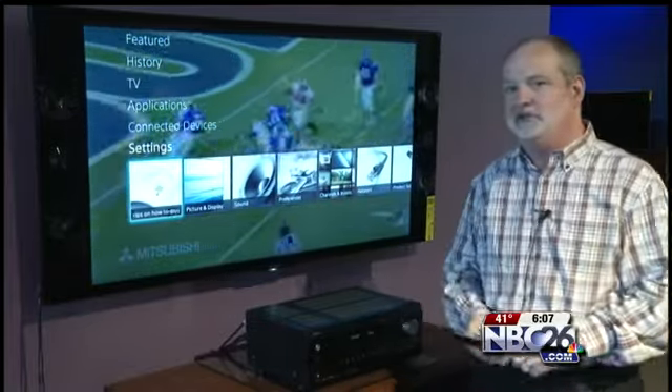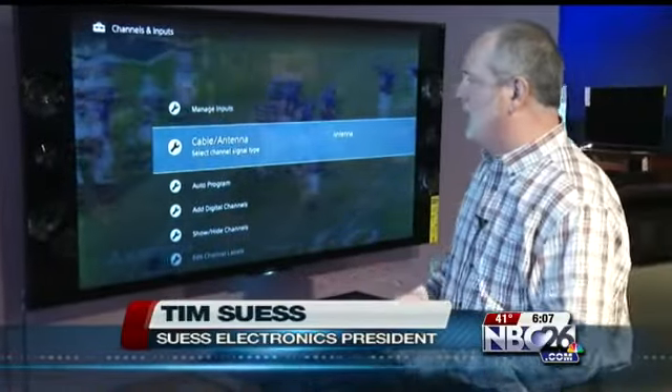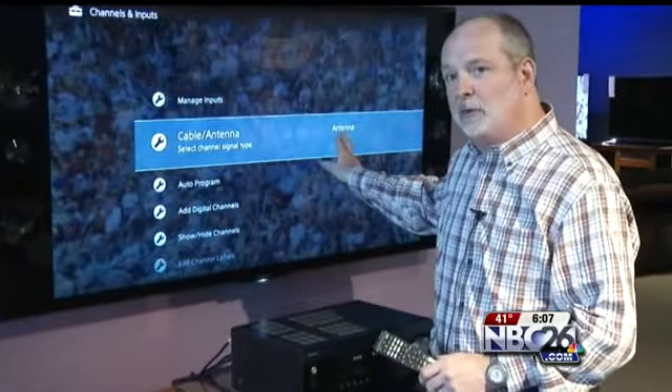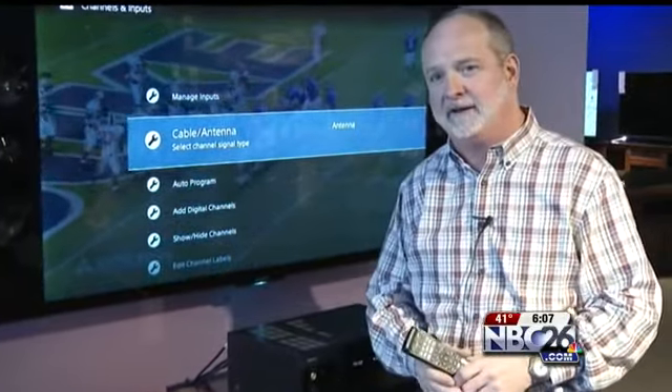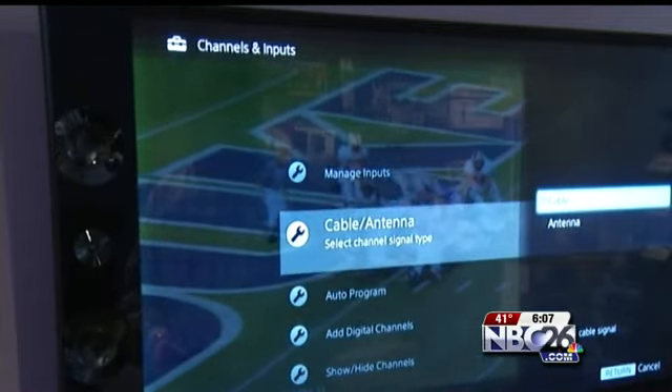We're looking for something that will list channel or tuner. By selecting that, it will allow us to get into the main tune-up menu. On the tune-up menu, we have to choose what we're connected to — an off-air antenna or a cable signal. If you're one of the users affected, be sure to select cable.